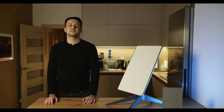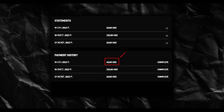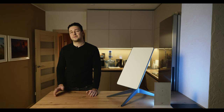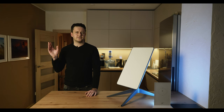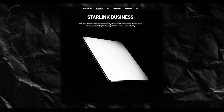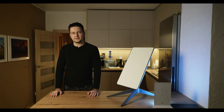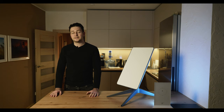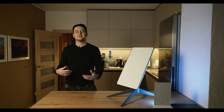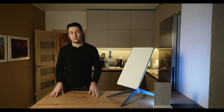Regarding service types, if you buy Starlink with delivery to Ukraine, there is only one option so far — residential service, the cheapest, currently 60 dollars per month. If you buy from abroad, there are several options, including a tariff over 500 dollars with speeds up to 350 megabits, but requiring much more expensive hardware. For those constantly traveling, there is a special RV service, which is more expensive, but lets you move from place to place.